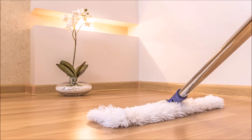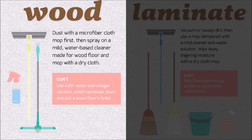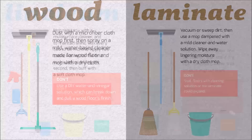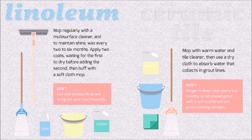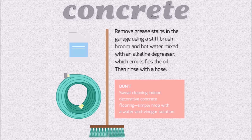Tips 27-32 — Floor cleaning by type: For wood floors, dust with a microfiber cloth mop first, then spray on a mild water-based cleanser made for floors and mop with a dry cloth. For laminate, vacuum or sweep dirt, then use a mop dampened with mild cleanser and water, and wipe away lingering moisture with a dry cloth mop. For linoleum, mop regularly with a multi-surface cleaner, wax every two to six months with two coats, waiting for the first to dry before adding the second, then buff with a soft cloth mop. For ceramic tile, mop with warm water and tile cleaner, then use a dry cloth to absorb water that collects in grout lines. For concrete garage floors, remove grease stains using a stiff brush and hot water mixed with an alkaline degreaser, then rinse with a hose.